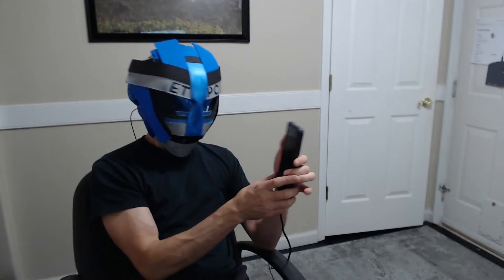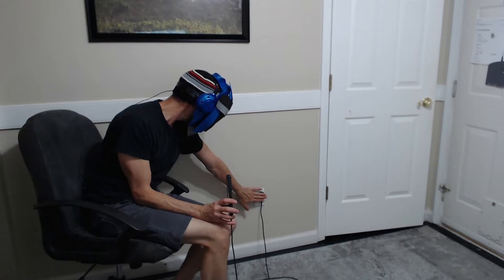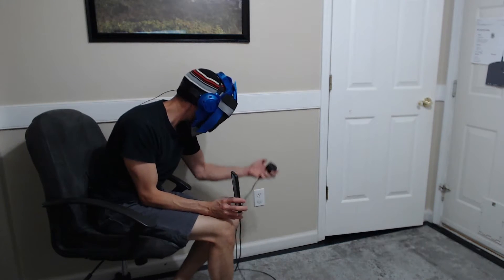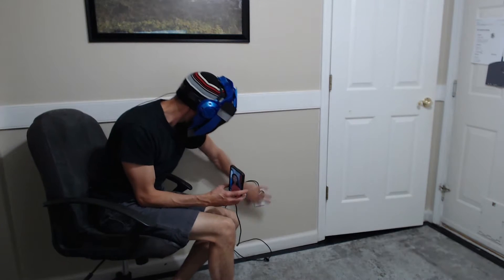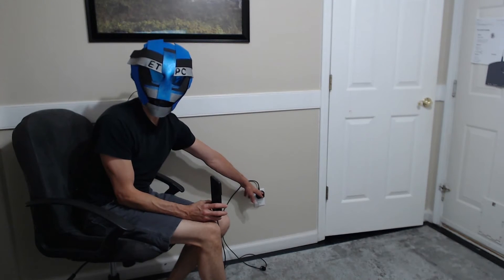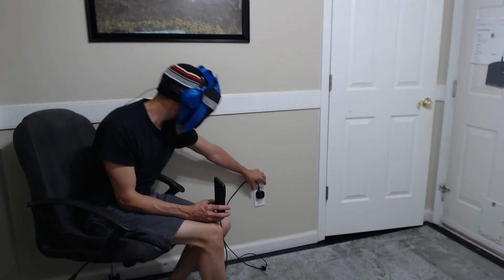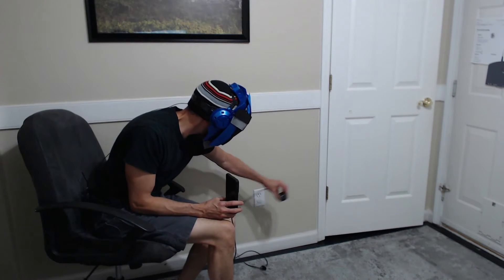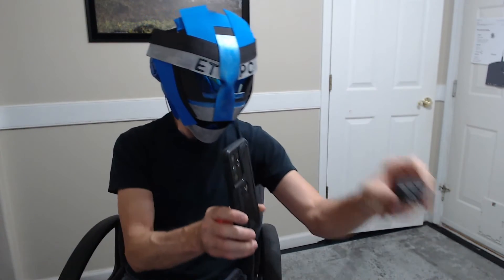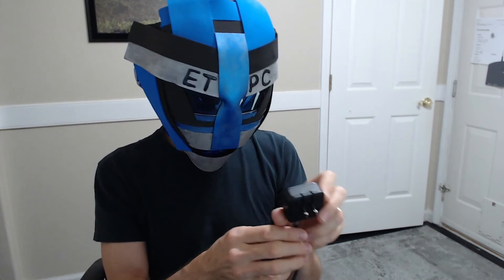Look at that — it's just barely sticking out of the wall. You can point it up or point it down, either way it works just fine. Dual port as well, so you can charge multiple devices and it's not going to cut down on the power. Great design — way better than the one where the USB cord is sticking out the back in a horrible position.